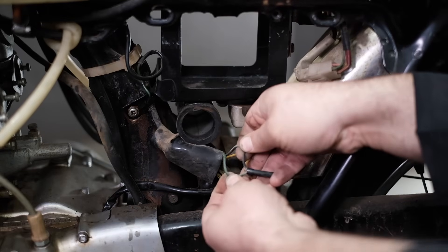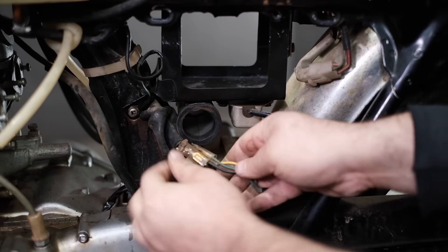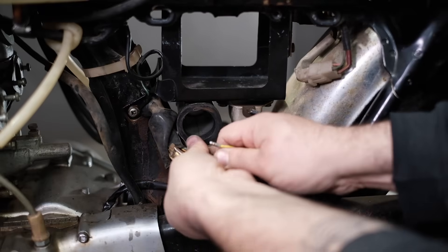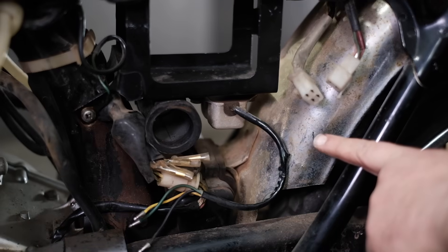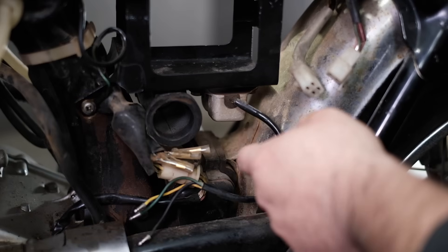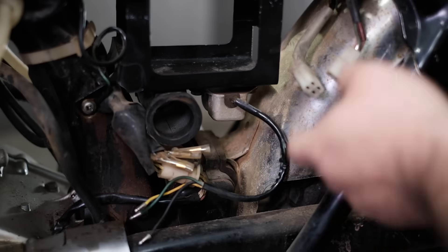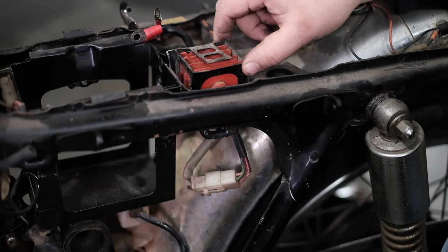It's plugged into these connectors right here — just pull them out: one, two, three. Something else to mention about the voltage regulator: if you have an earlier bike, like a Black Bomber or a '68/'69 350, they don't necessarily have a voltage regulator. They will always have a rectifier, but the early bikes didn't have voltage regulators, so you may not have one on your bike.